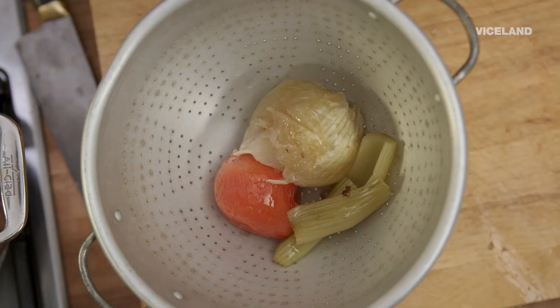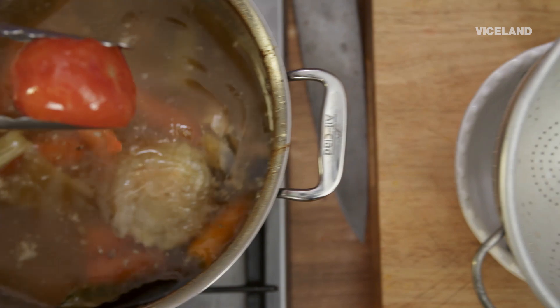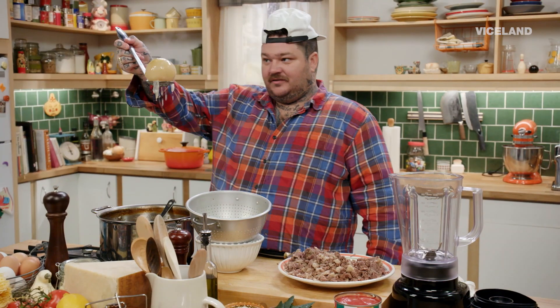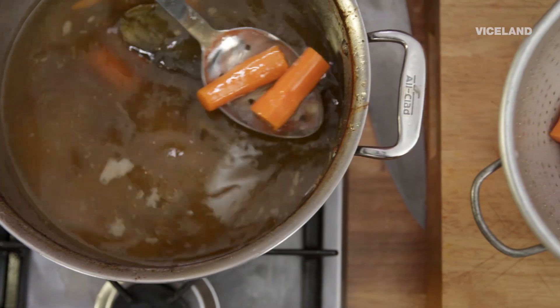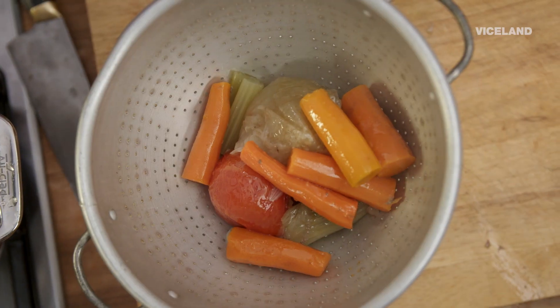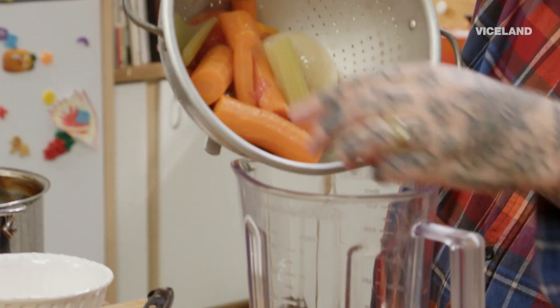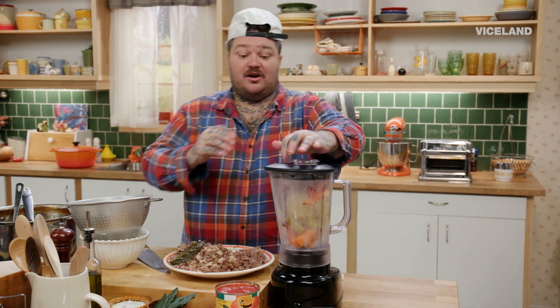If you were to go and get a bolognese at a restaurant, it's going to have like one meat — it might have short rib, or it might just be ground. Now what we got to do is create our sofrito. Sofrito is braised vegetables — our whole tomato, our whole onion in the pan. We're going to take our carrot and celery. We don't need our bay leaf. I am going to blend these vegetables, and that is going to be our base for making our bolognese sauce.